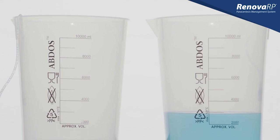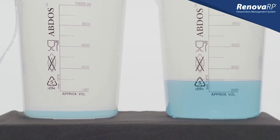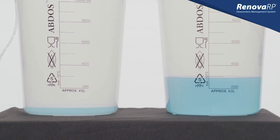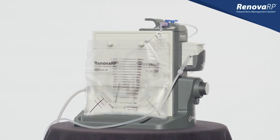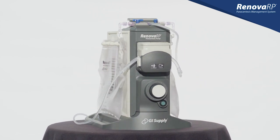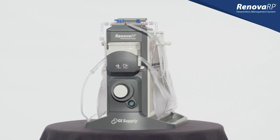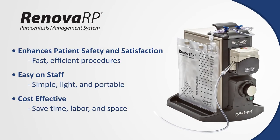The Renova drainage bags have a larger capacity than traditional 1-liter vacuum bottles. Therefore, fewer are required to complete a standard procedure. GI Supply's alternative to evacuated bottles is simple, portable, and offers fast, efficient procedures to enhance patient and staff satisfaction. Upgrade your paracentesis experience today with Renova RP.